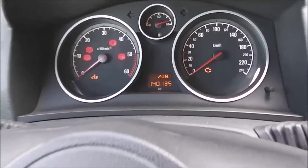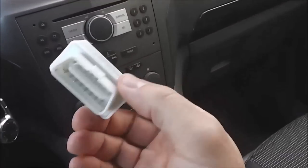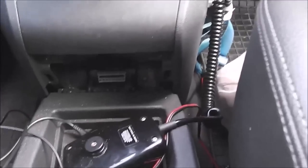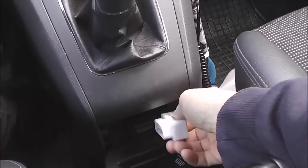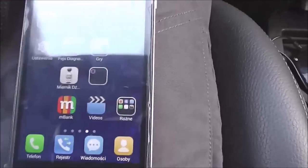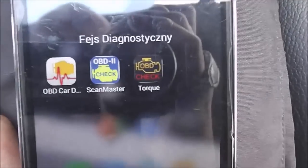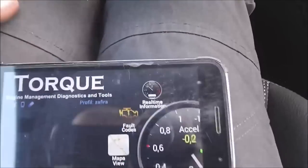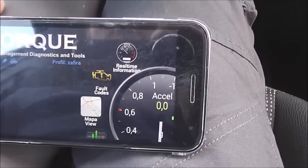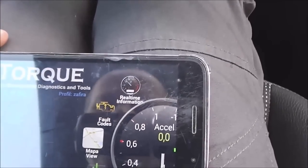I take an OBD reader ELM327 and plug it into the OBD socket, which is below the gear lever. It's connected. Now I take my smartphone and go to the diagnostic tool called Torque. Here you have fault codes — it's trying to connect first by Bluetooth. It's connected.